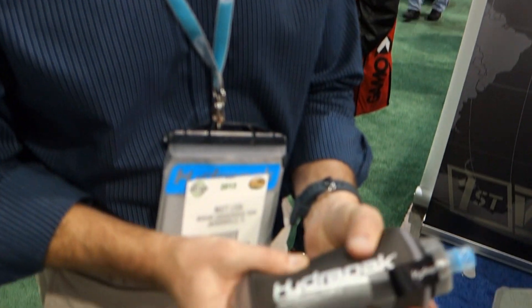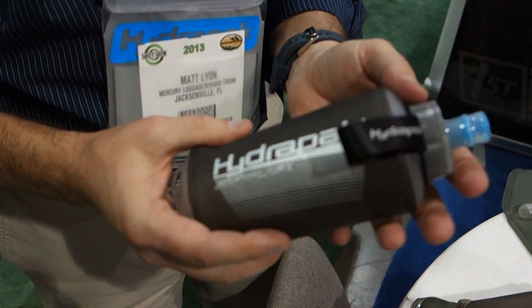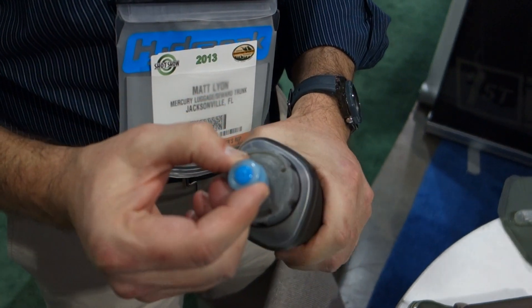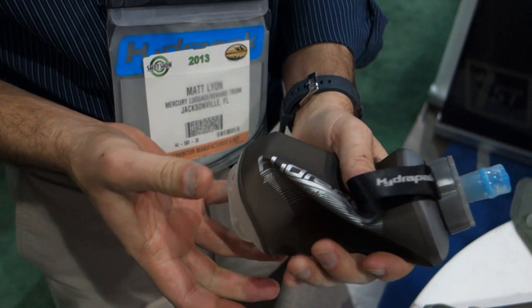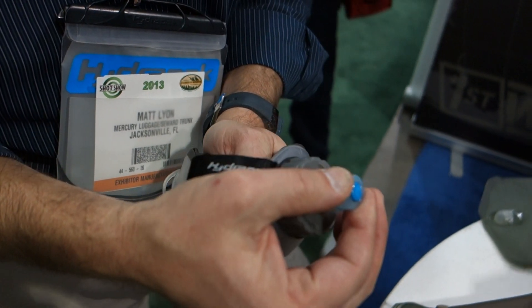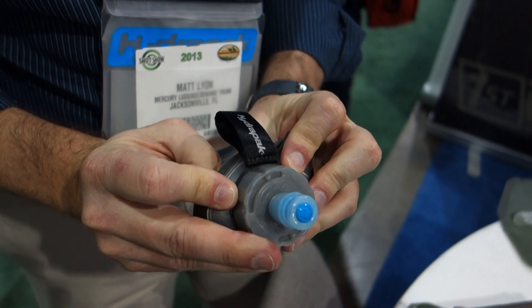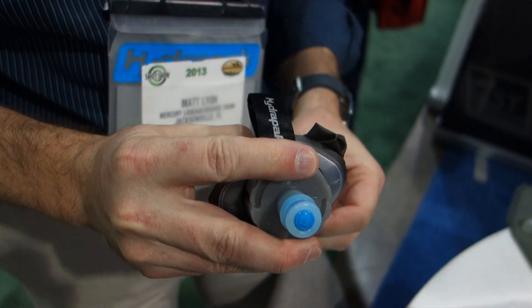It's a flexible bottle, so it can go in your pocket — any pocket. You drink it out of a bite valve, so as you drink it the volume starts to collapse. There's no sloshing around. The volume disappears as you drink it, to the point where this bottle shrivels up into a tiny size and you can put it in your pocket when you're done.